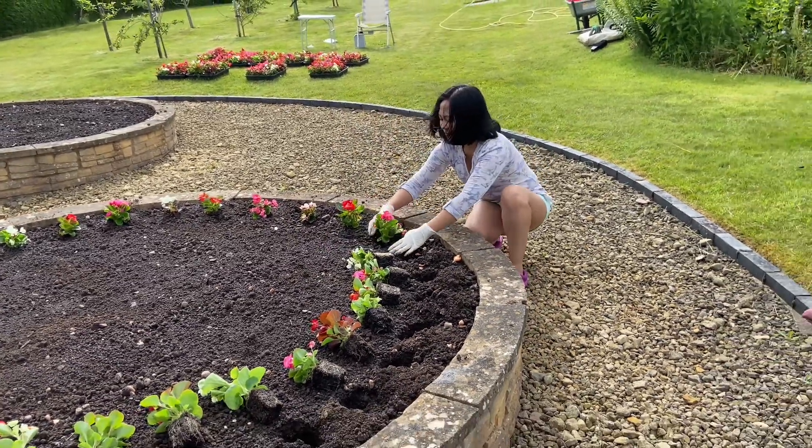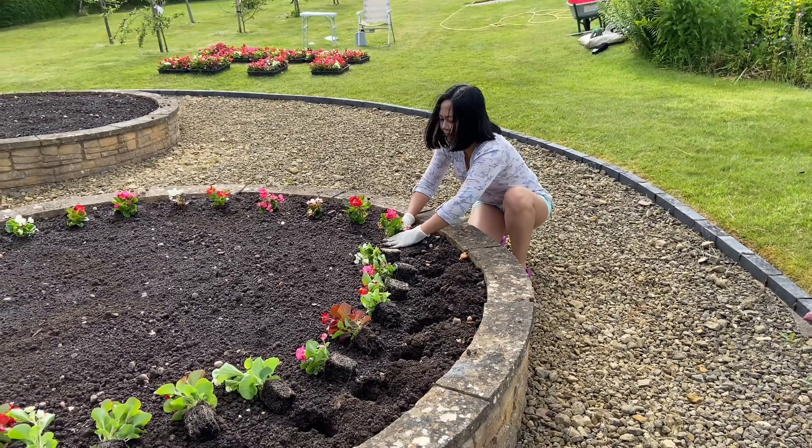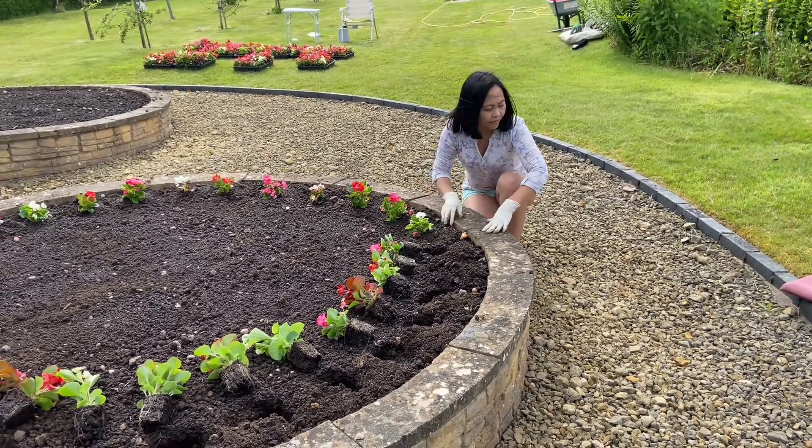It's actually much later than we normally plant our bedding begonias, but due to them developing very slowly this year and various other issues, we haven't got around to planting them until now.